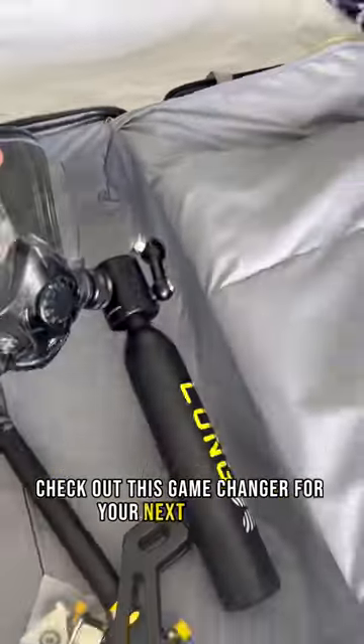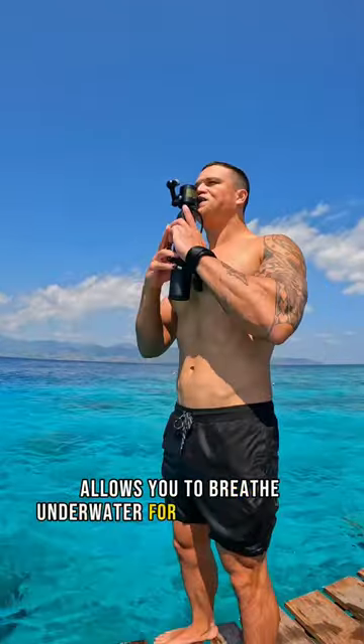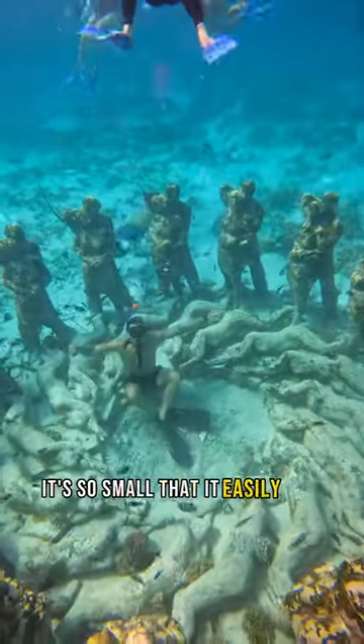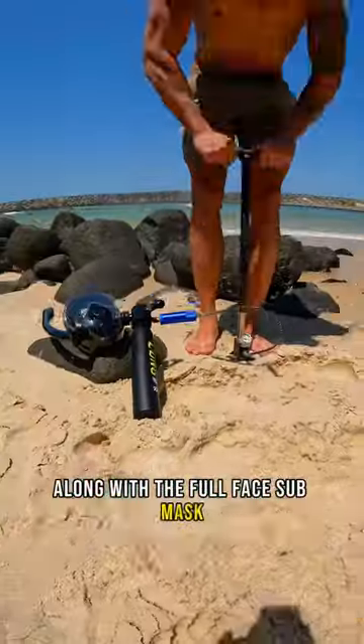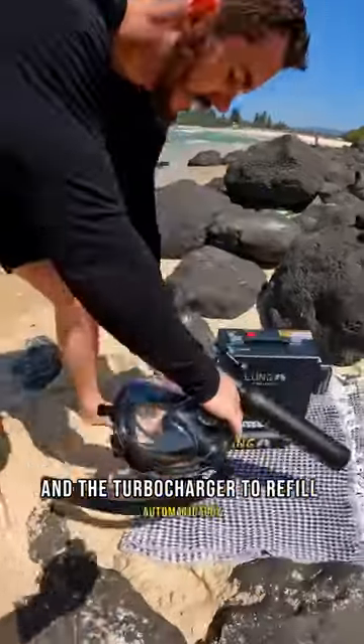Check out this game changer for your next vacation. It's a miniature air cylinder that allows you to breathe underwater for up to 10 minutes, and even though it's so small, it easily fits into your luggage and is safe to fly with — along with the full face sub mask, the hand pump to refill manually, and the turbocharger to refill automatically.